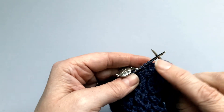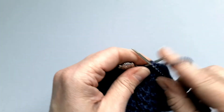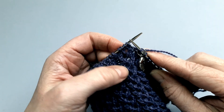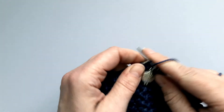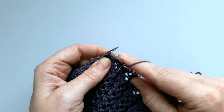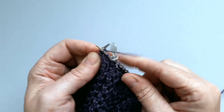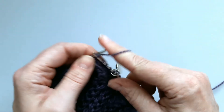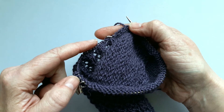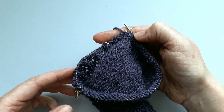Here we are at the start of round three of the gusset decreases — we've stopped three stitches before the marker. It's a knit two together decrease: needle goes into both stitches, yarn around, slip them off, knit one stitch, slip the marker. It's round four of the pattern so you're going to knit and purl all the way across. When you reach the next marker, slip it, knit the first stitch, then do the slip slip knit decrease — slip first stitch knitwise, second stitch purlwise, needle back through both stitches, knit through the back of the loops. Then knit all the way around and just keep going, working rounds two and three until you get back to the original number of stitches that you cast on.